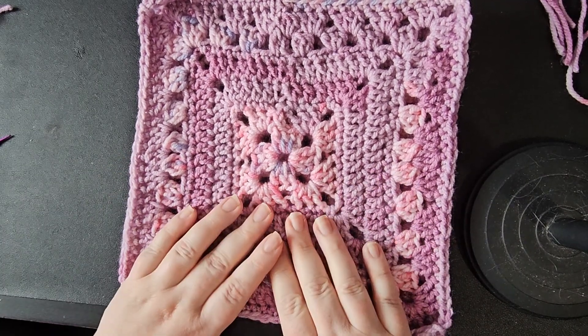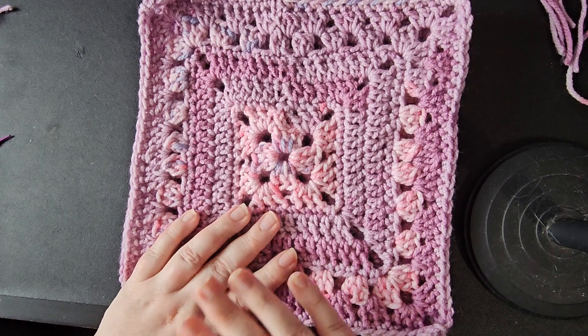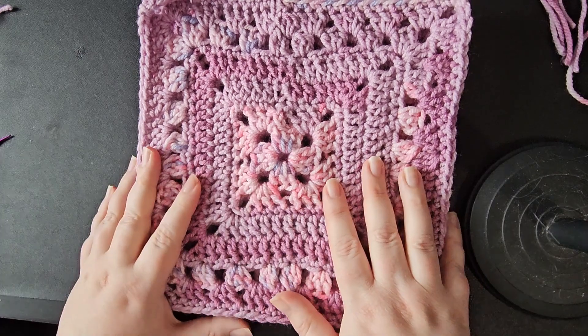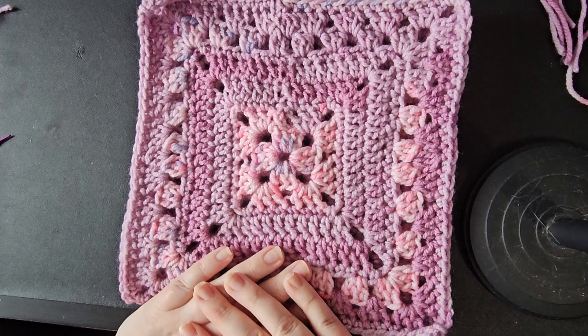Then we'll join them together and sew up a cushion to the right size. I've got some spare pink cotton that should work really nicely alongside this yarn.